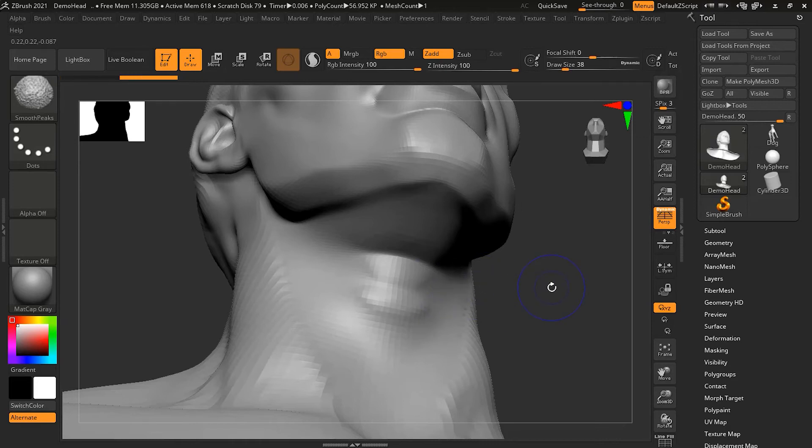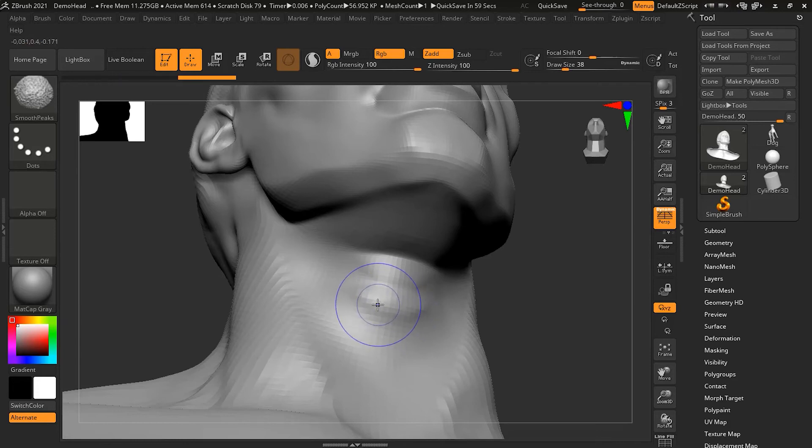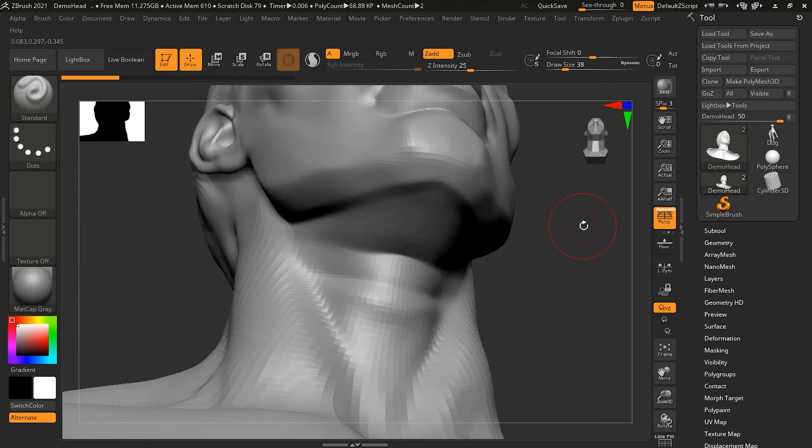If I release Alt and only press Shift, I am back to Smooth Peaks, which smooths the convex areas. So pressing Shift+Alt moves the smooth tool from Smooth Peaks to Smooth Valley, smoothing only concave areas like here. Without Alt — only Shift — I am in Smooth Peaks, which smooths out the convex areas, the parts that are sticking out.